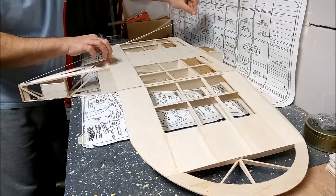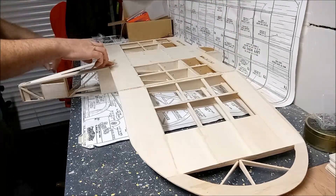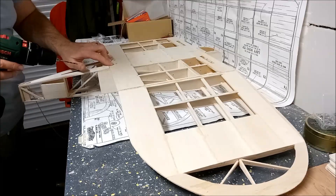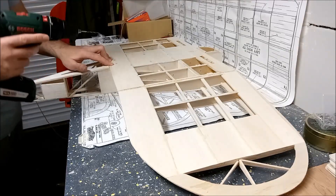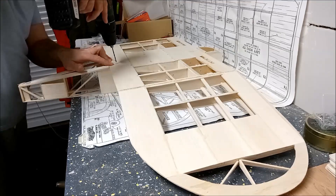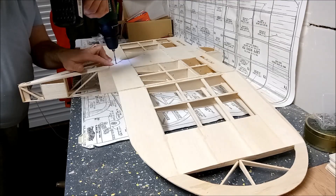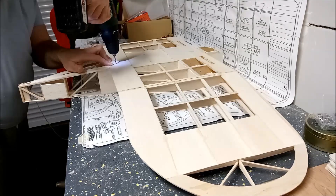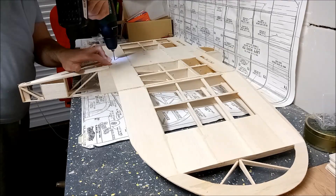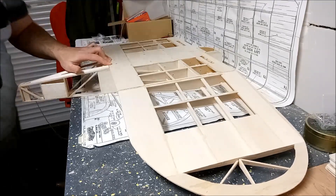I'll just pick up a few of the key points here and that looks pretty square. I'm happy with the position on that, so I'll hold it in position and I'm going to drill two pilot holes through the trailing edge of the wing and through to the wing mount. I'll open up those holes after that, once I've removed the wing, so that they can take the wing mounting bolts. And that's the pilot holes done.